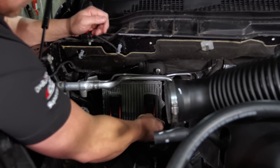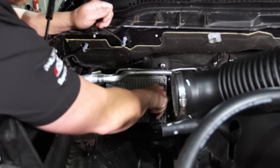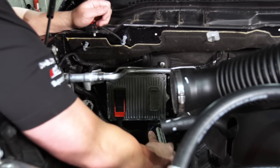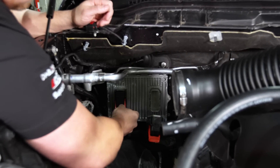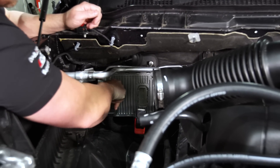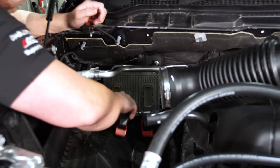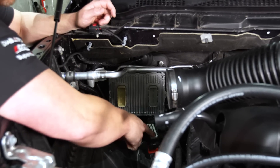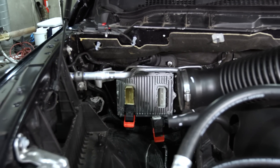Push the black clip in, pull it up, wiggle it nice and smooth. Once the red clip goes all the way to the top, it's loose and you can pull it off. Do the same on the other side — clip it up and pull it out. Now we have our zip ties unclipped, the main connectors unhooked, and we can access the bolts locking our PCM into the firewall.